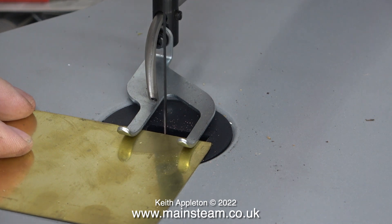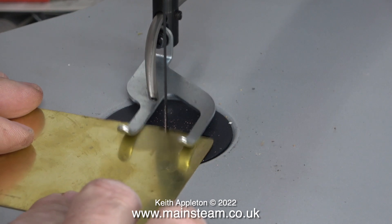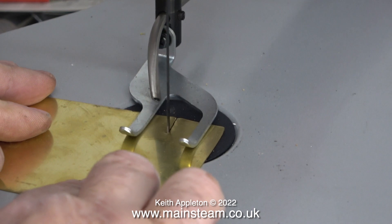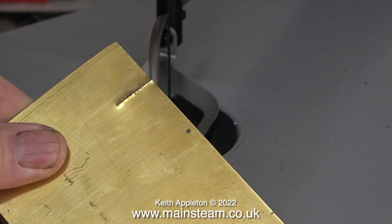This is a very thin piece of brass sheet, and the blade in the machine is quite coarse. Watch what happens. This is no good at all — it looks very bad. The metal is distorted and marked.